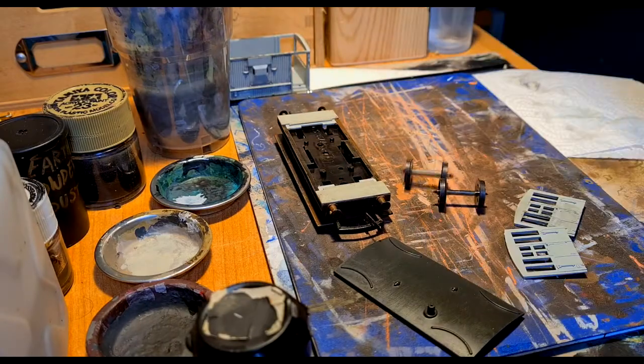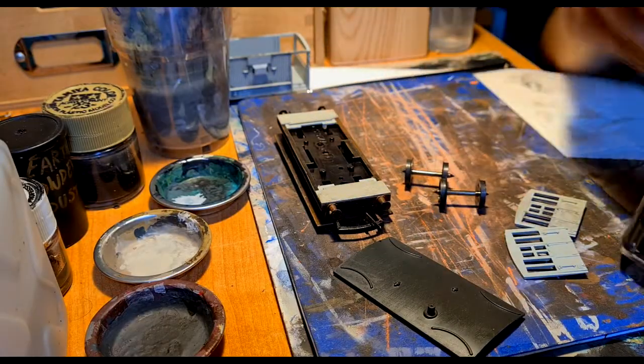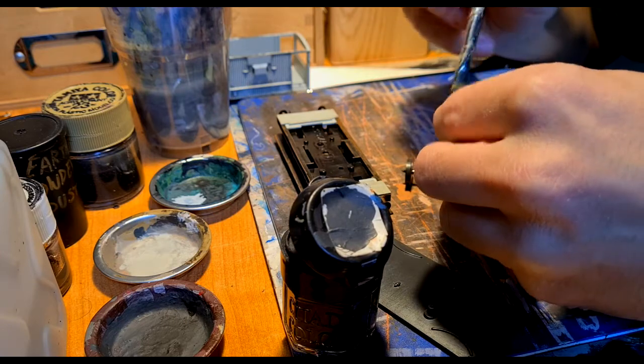What I did first was to remove the wheels and paint them with a mix I made of dark grey. This paint is mixed 50/50 of black and brown to recreate the worn metal that trains have.